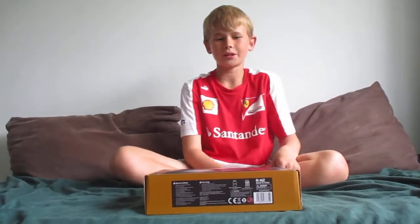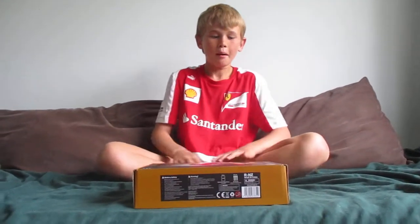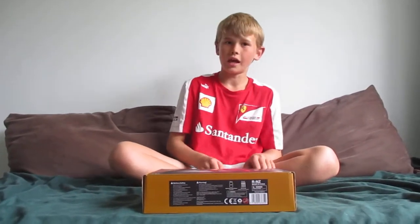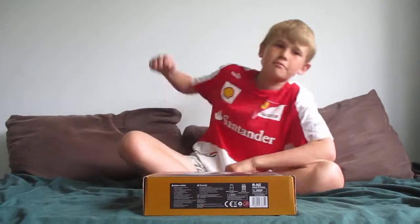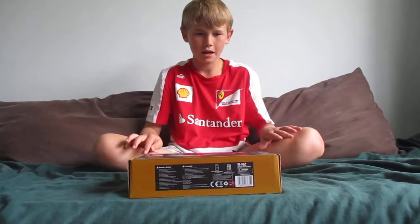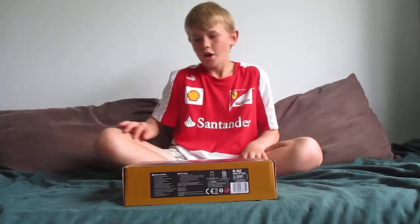Hey guys, today we've got another amazing video. Before we start, remember to click the subscribe button, the like button, and smash that notification bell so you never miss out on the latest content.